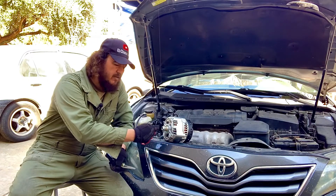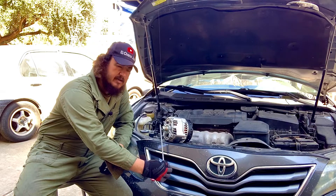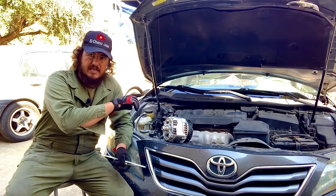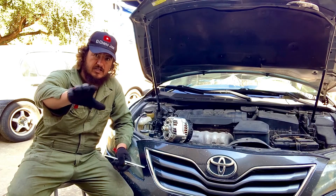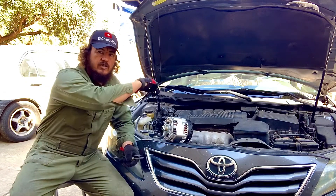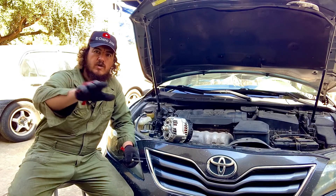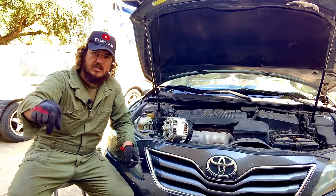What you do is put your hacksaw blade right in front of the pulley. You should not feel a magnetic force because you have not turned on the key or the car. For this test, you're not going to need to turn on the engine — the engine has to be off. Once you test that there's no magnetic field, go into the cab, get your key, put it in the ignition, and turn it to where the lights on the dash come on — but do not turn on the engine.